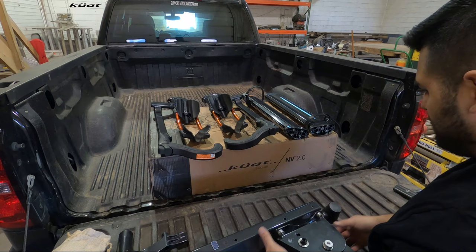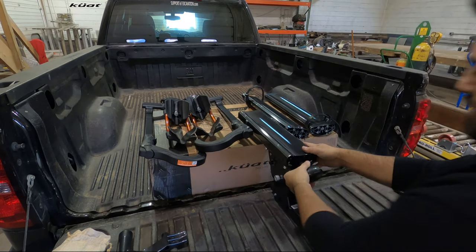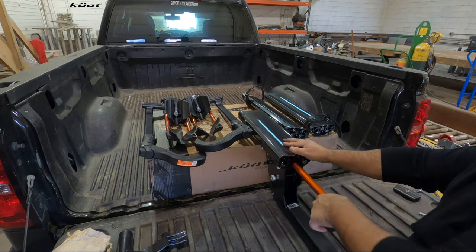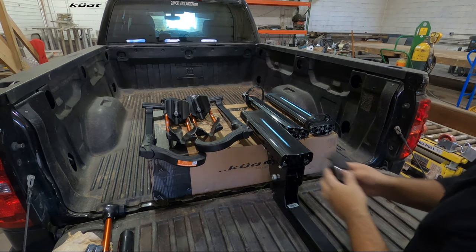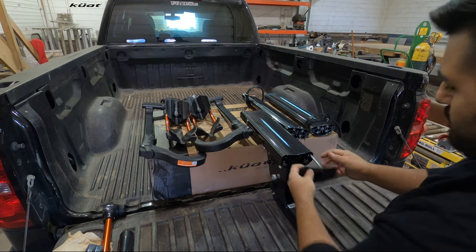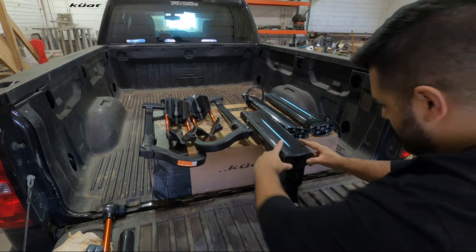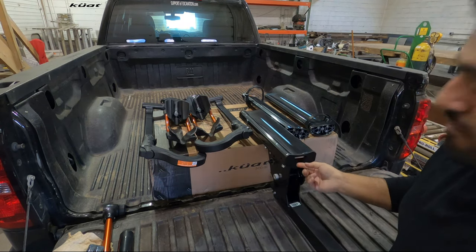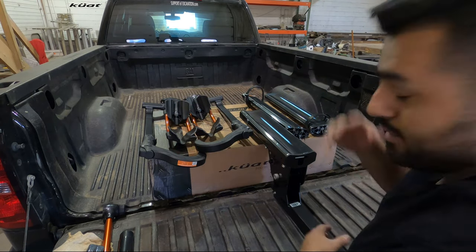Now I have everything laid out. We're going to pull out the actual rack — gently, because you don't want to scratch the actual stanchions. Take that cover piece we had before with the allen key and secure it right in here. Voila — now you always have an allen key to adjust anything on your rack whenever you need to.